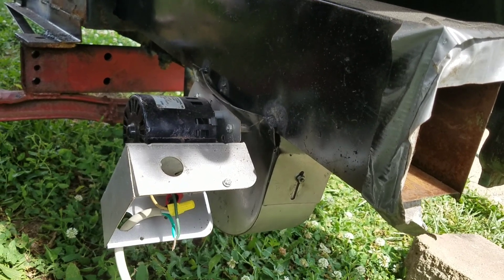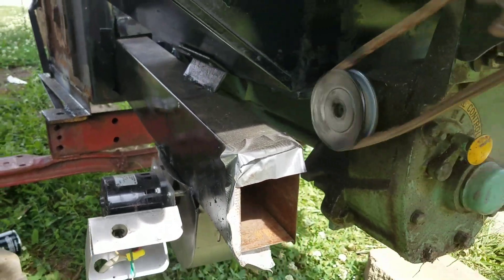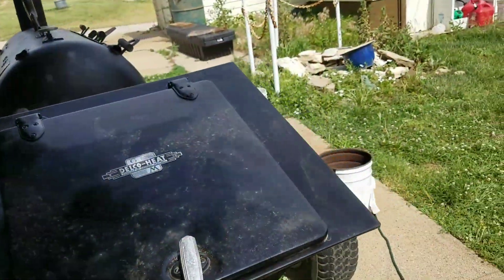It's just a simple draft inducer. I pretty much made this whole thing out of scrap iron — hardly paid for anything.